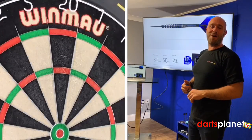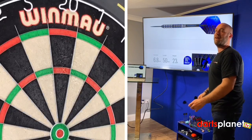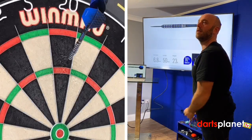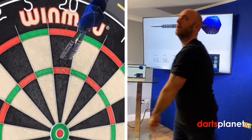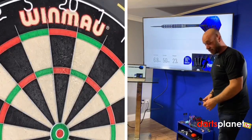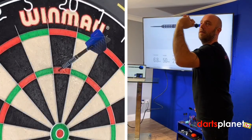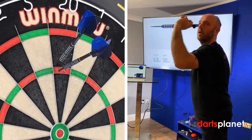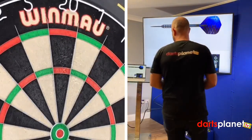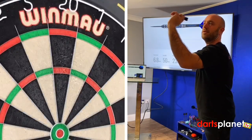We've put the Harrows Paragons together - time for a quick throw. First handful coming in, see how we go. 60. Really gripping up - you're definitely going to know these are in your hand. 81. The dimensions for these are 6.8 by 50mm, so a nice shaped size barrel.